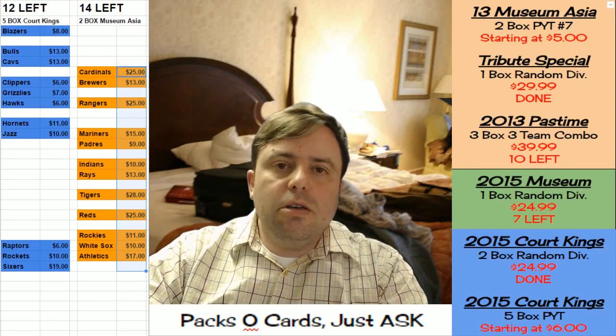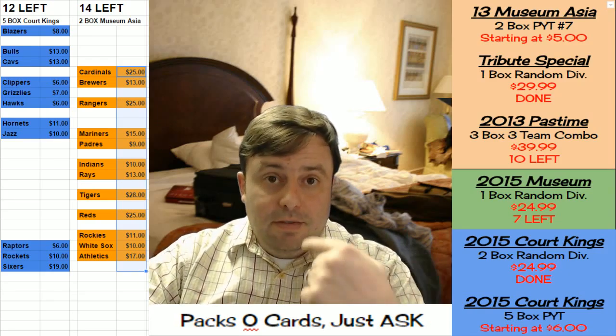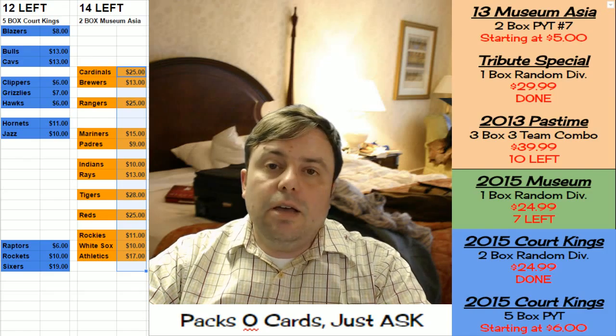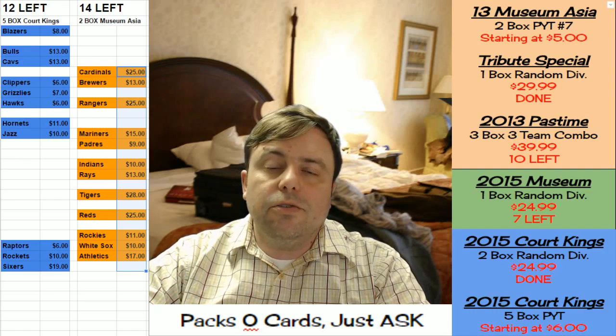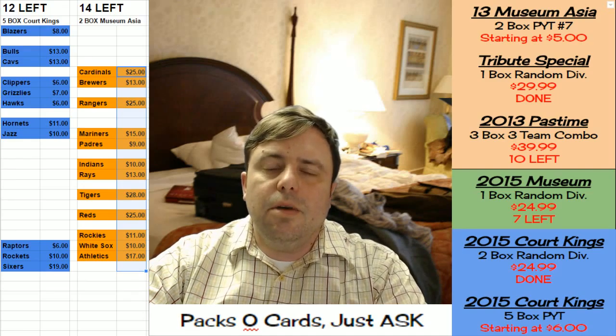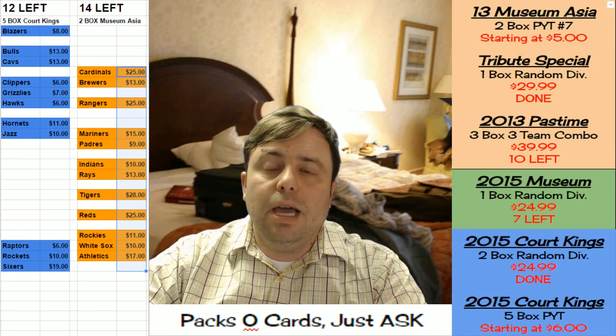Hey everybody, welcome to Rip City Cards — welcome to Jason, that's me. Right now we are going to do a box of the 2014 75th Anniversary. It is a lovely product; it has two Hall of Fame on-card autos in it, lots of low-number cards. I really love it. We're doing this one for C-Mac 75-32.